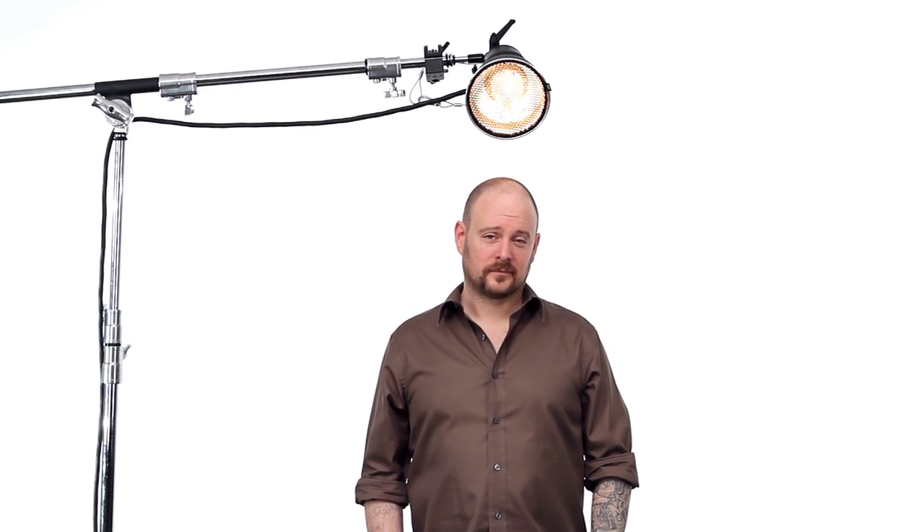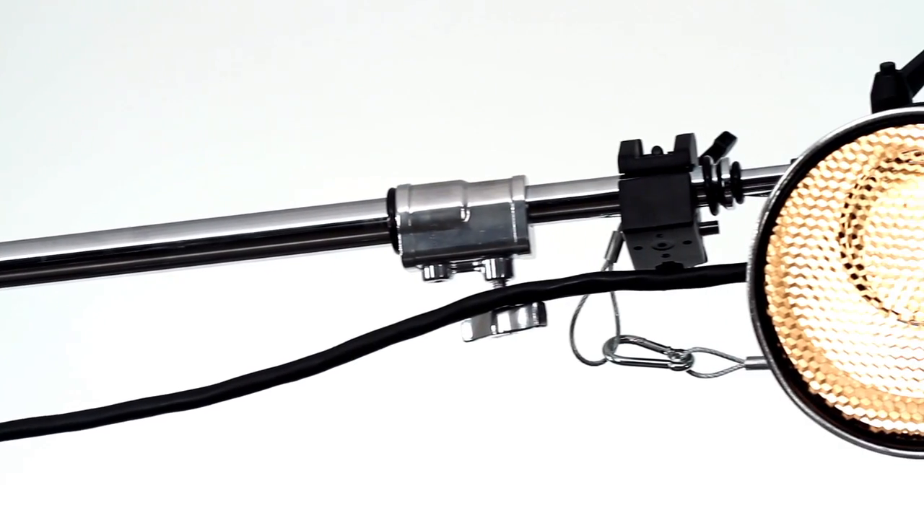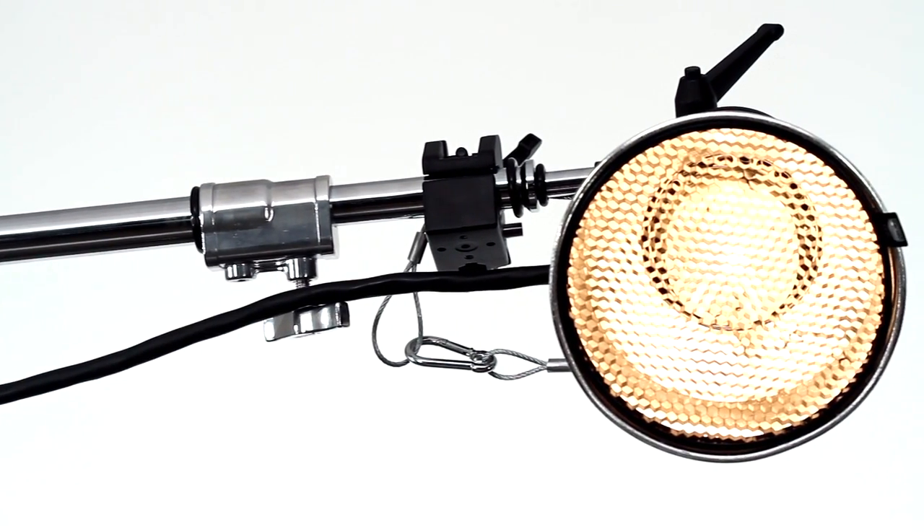Hello, this short video will introduce you to the 30 inch or 80 centimeter long safety cable. Anytime you have an object suspended overhead from any grip hardware, whether it's from a boom or in this case from a lighting grid in the studio, safety cables are essential to protect your gear and your overhead crew.